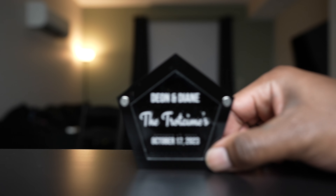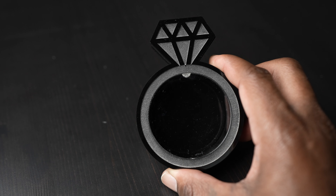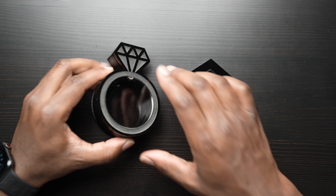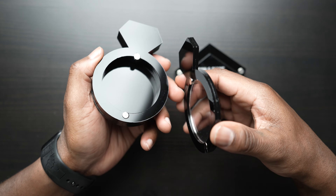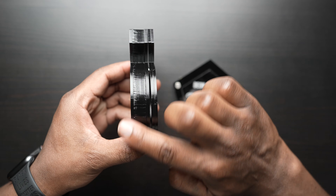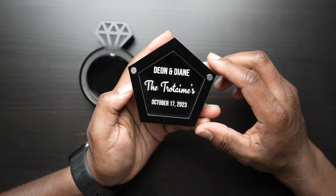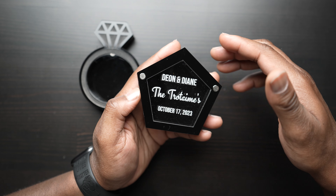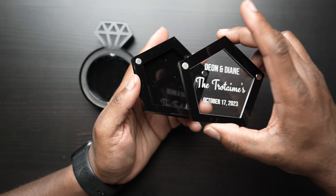Okay, we got everything cut out. Let's talk about them. Let's start with the diamond. As you can see, it turned out really, really good. The magnets are really, really strong and it will definitely hold bigger rings. It is a little bit thick on the outside, but it looks really, really good.